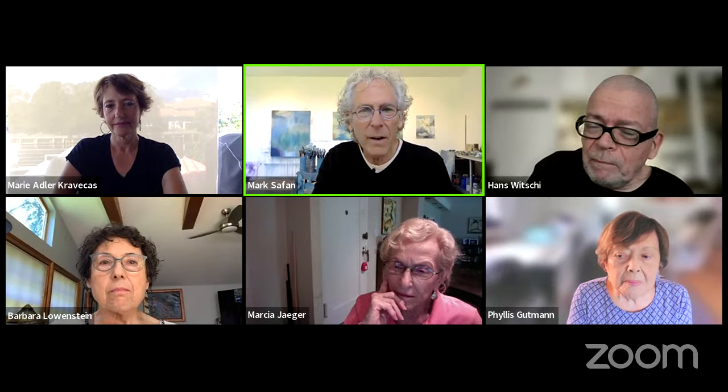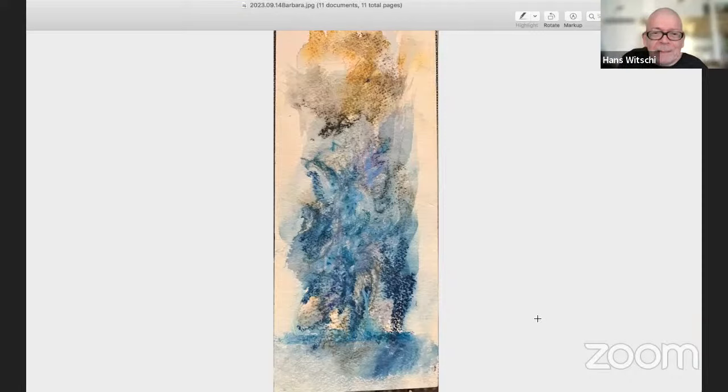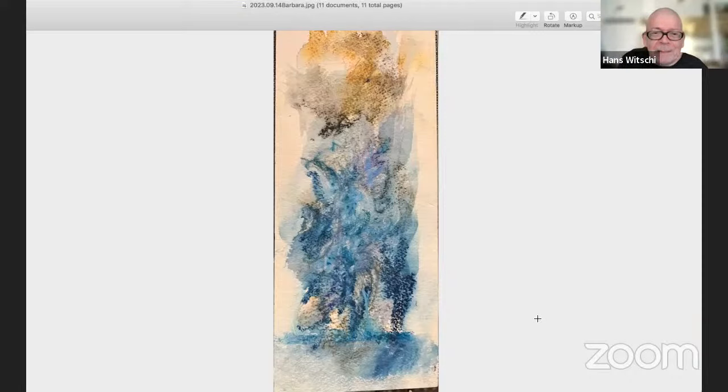I'm going to open the screen here and take a look. Oh — are you surprised? This is Barbara Lowenstein's work. Tell us what you're looking at. It's a watercolor that was done at the Outer Banks. This is heat and sun and sky and water. I just kept fiddling with it afterwards, but the basic form of it was done there at the beach.